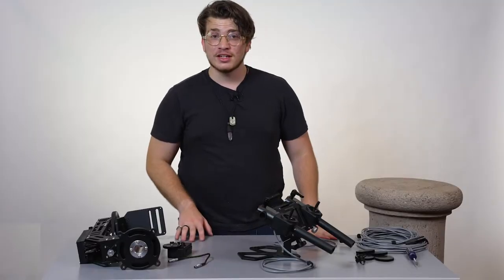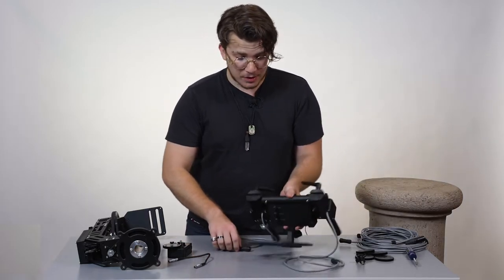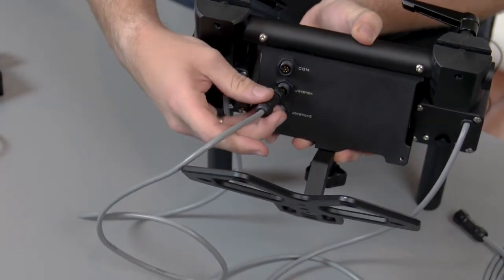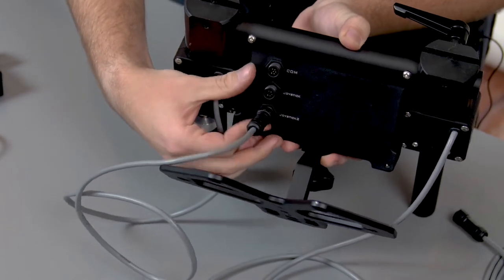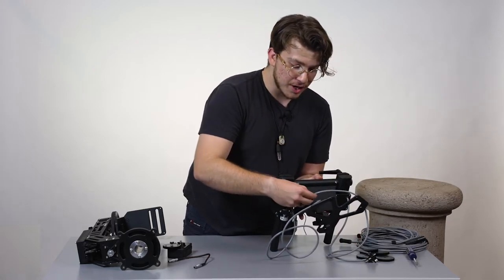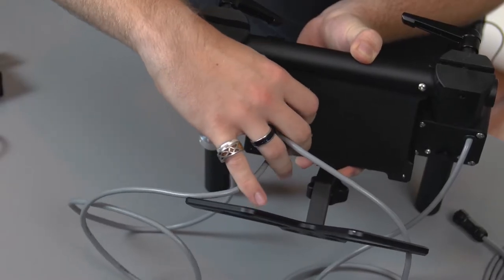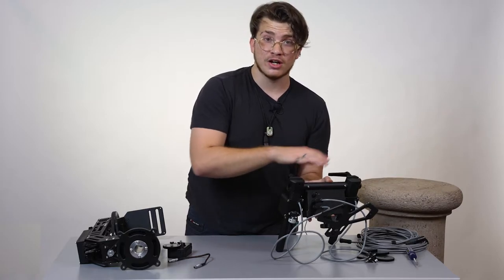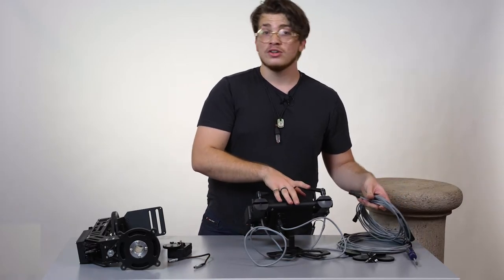Next, we're going to connect both joysticks to the touch screen itself. Moving to the back, you can see that we have three connection points. The right joystick goes in the bottom and screws in once it connects. Then we grab the left joystick and it connects right into the middle connection in the same style. And lastly, we have the third connector at the top, which is the communication cable we talked about at the beginning, and that one will connect the touch screen to the head itself.